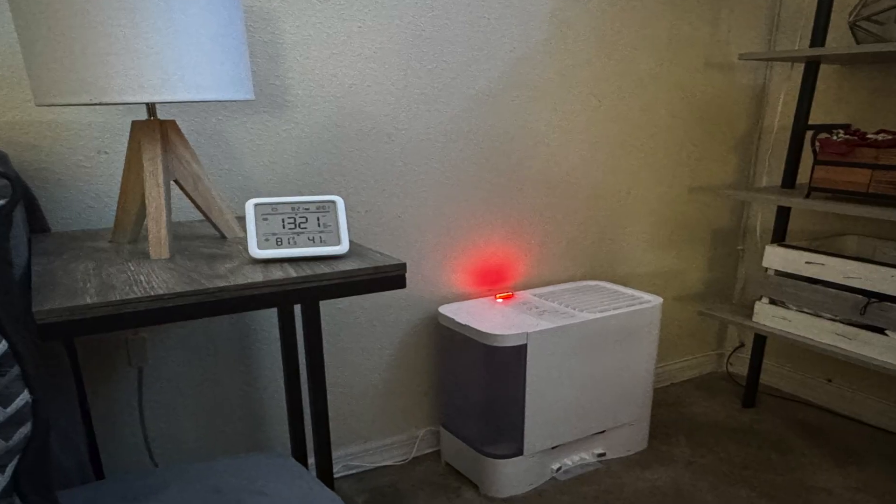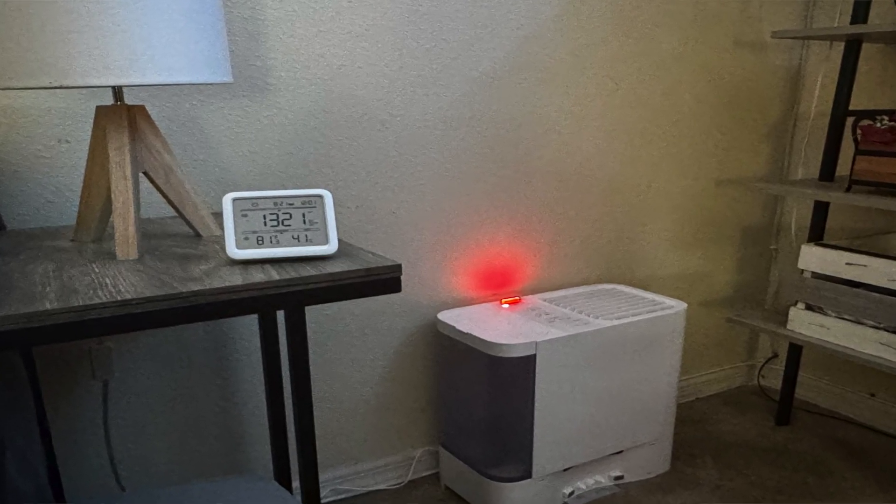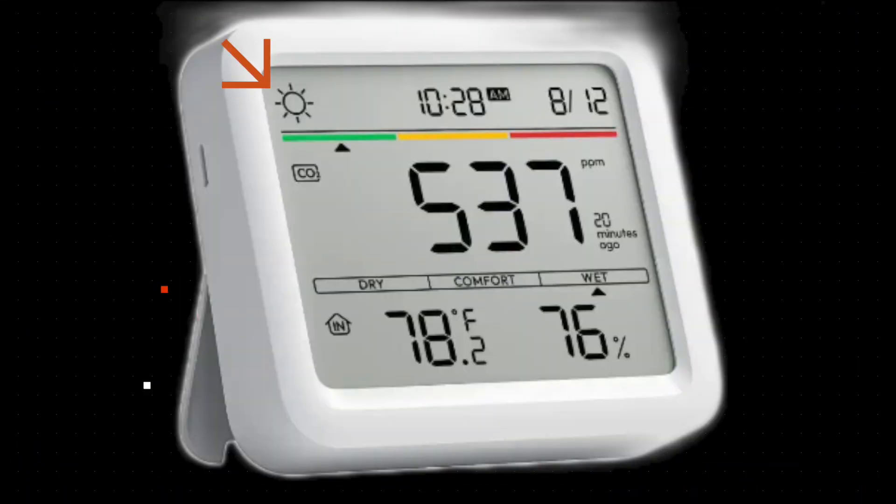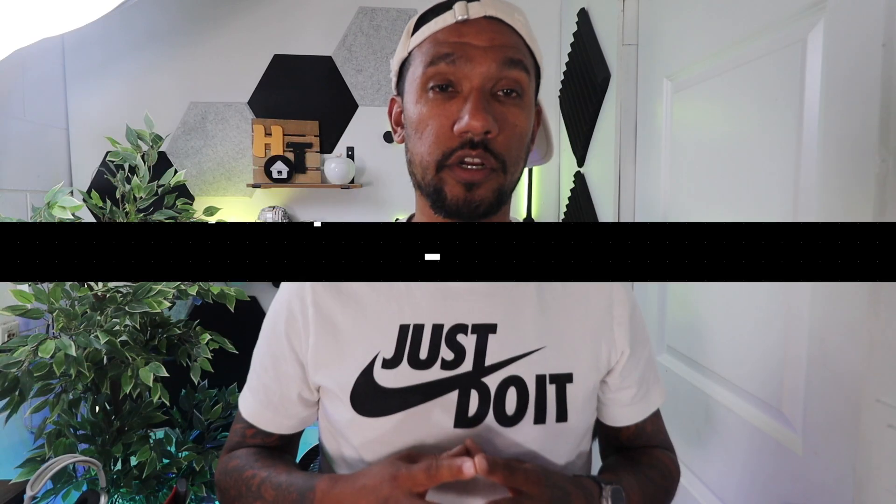If you decide to add it to your Apple Home, you can set automations based on temperature and humidity. The biggest advantage of this device is the ecosystem integration with SwitchBot dehumidifiers — it can track humidity levels in the room and activate the humidifier as needed. Additionally, it can connect to local weather data in your area to stay updated on current weather conditions.